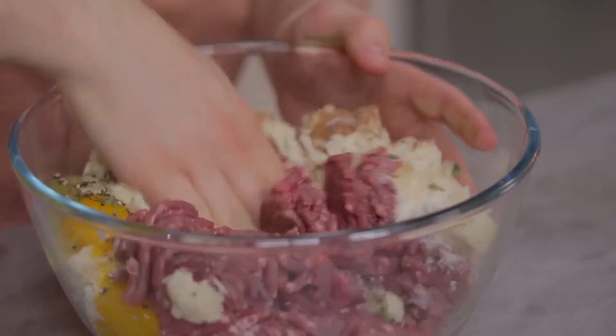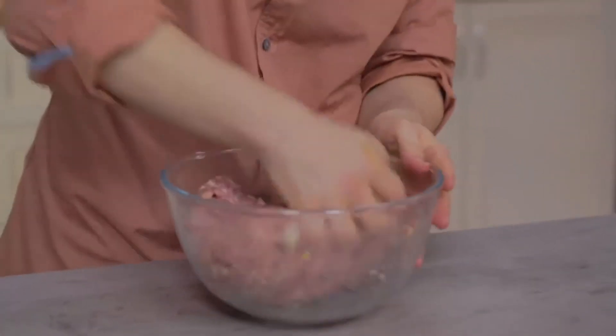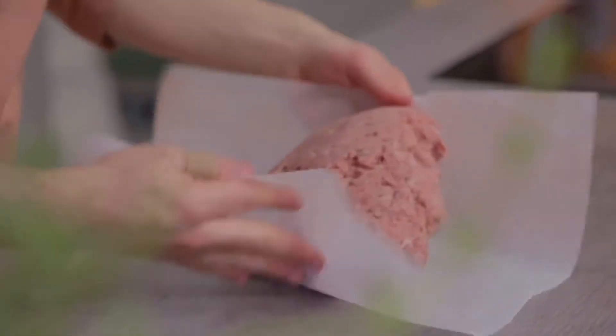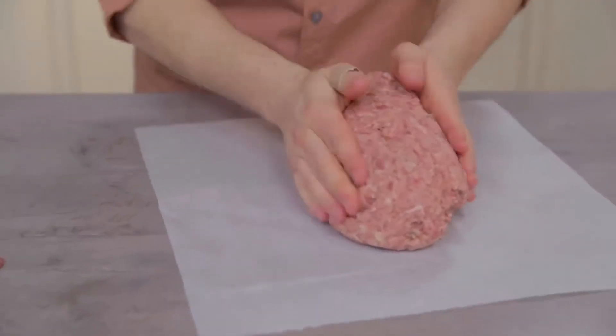Now let's get our hands dirty because we have to hand-mix it. If your mixture is too dry, just add a few drops of milk. If it should be too soft instead, you can add more cheese or breadcrumbs, but be careful because it might dry too much. Having kneaded it for a long time to bind all the ingredients, I'm now ready to transfer the dough directly onto a sheet of baking paper. With the baking paper or even just with your hands, shape the loaf.